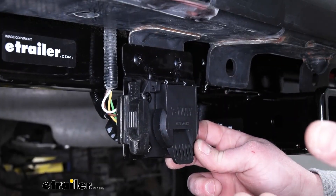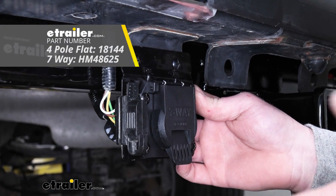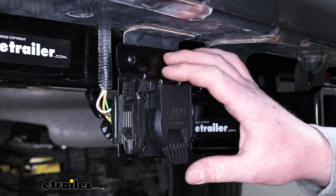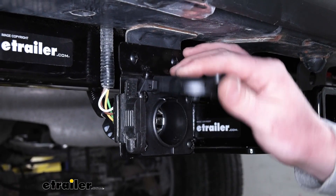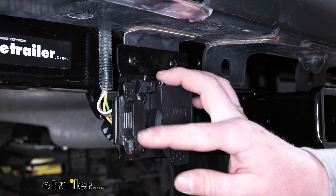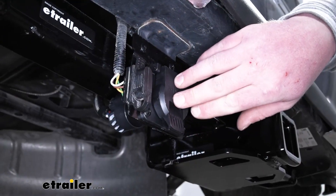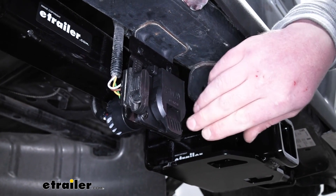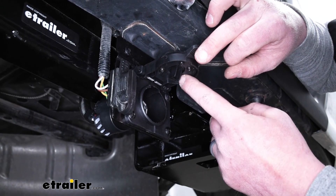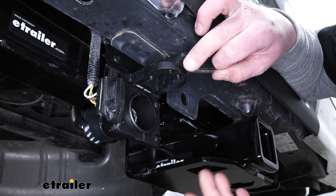Now, something I do want to mention is that the kit does not come included with the bracket, and we have many different types available here at eTrailer. However, I really like this one because not only can we mount up our 7-way, but we're actually able to also mount up our factory 4-pole, that way they're next to each other and really easy to get to. Now the connector here itself is going to be nice and heavy-duty. Whenever we open it up on the underside, there's going to be a rubber seal, and that's going to help keep out moisture and dirt and debris whenever we're not using it.